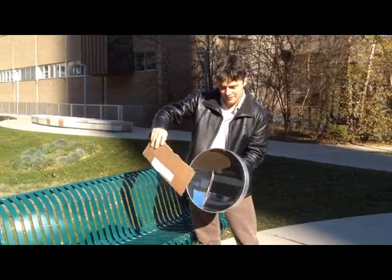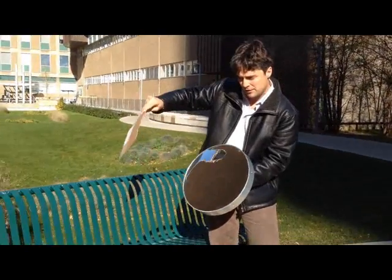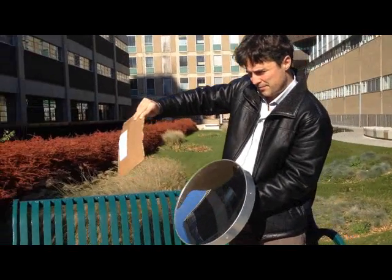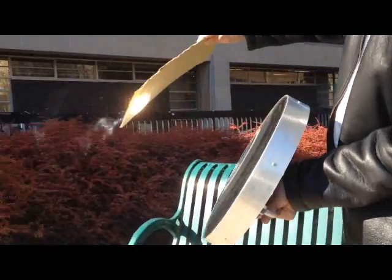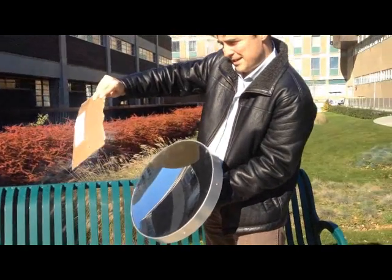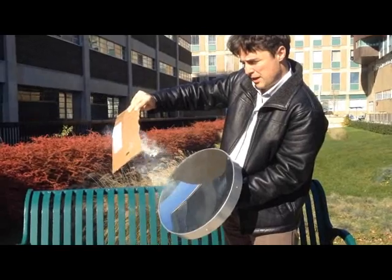So I have a piece of cardboard and I have the sun shining. I'm going to shine some of the reflected sunlight and focus it onto the piece of cardboard. As you can see, it's quite hot there, and I'm burning a hole straight through the cardboard.